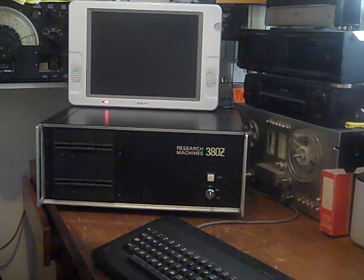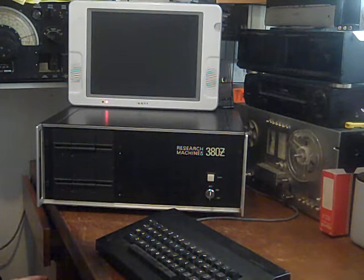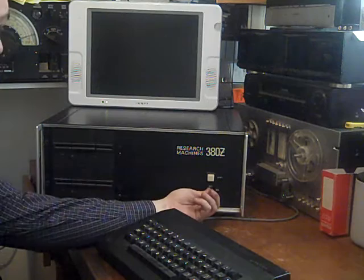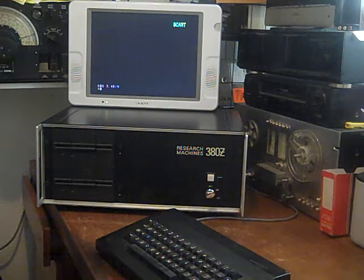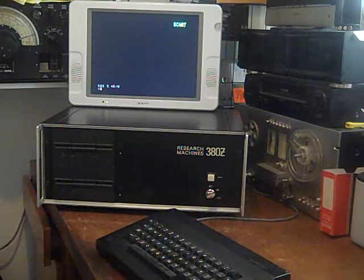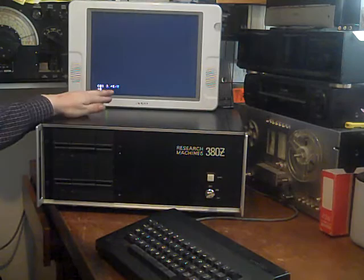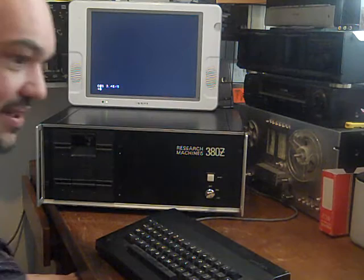I've never done any restoration work to this computer whatsoever - the only thing I've done is that key repair. It's a bit loud when it starts because I haven't replaced the mains caps yet, but that's something I will do. Let's power the monitor up. I know it's not ideal having it on an LCD, but it does mean I can film it without any flicker. It would look a lot nicer on a proper vintage CRT monitor. As we can see, it shows COTS 3.4, so we need to boot it - that's just like the basic line editor.